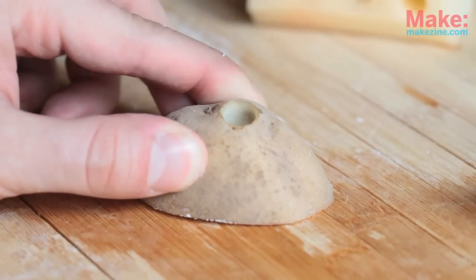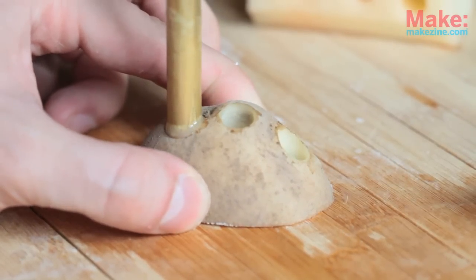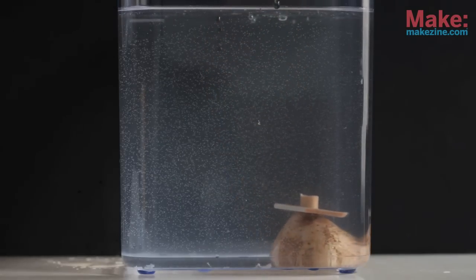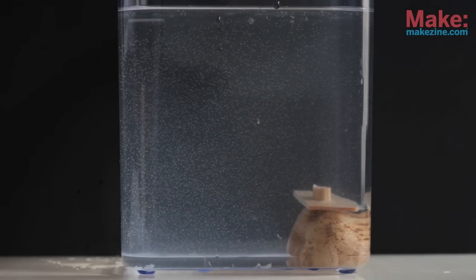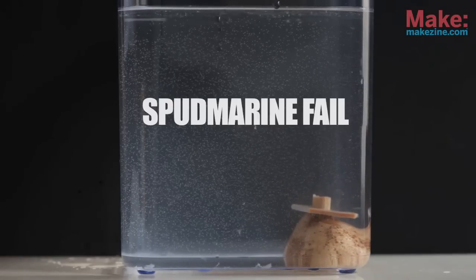Now I wanted to try to make a more spud-like sub, so I used an end in my pile of scrap potato. Let's see how it goes. Looks like I have to tweak the design a little bit. Oh well.